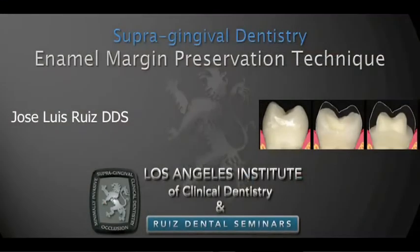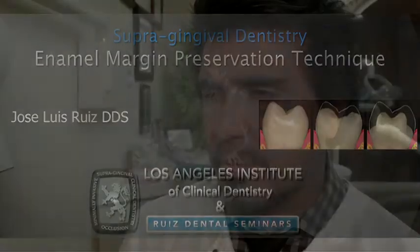Hello, my name is Dr. Jose Luis Ruiz, and I'm the director of the Los Angeles Institute of Clinical Dentistry. It is really a pleasure to share with you this technique called enamel margin preservation. This technique is an integral part of the supragingival dentistry protocol.